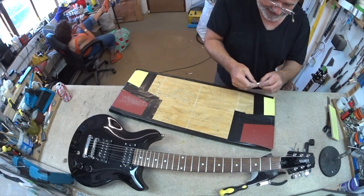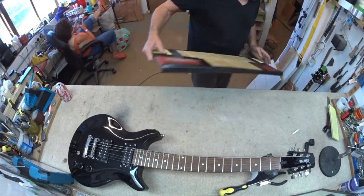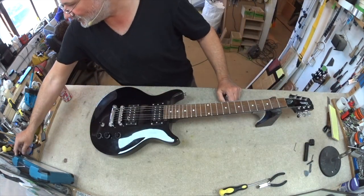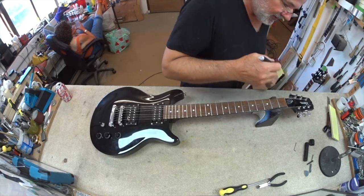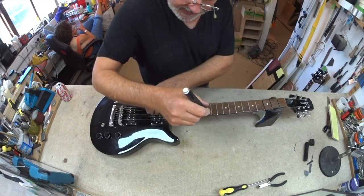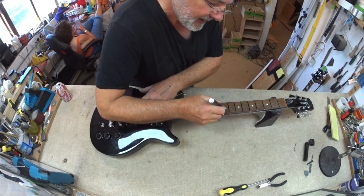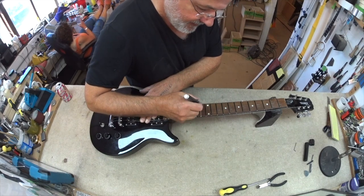Next thing I'm going to do before I put this nut back on is mark up the frets ready for the levelling. On my downtime I've been watching 70s sitcoms — I've been in Robin's Nest mode for a while.